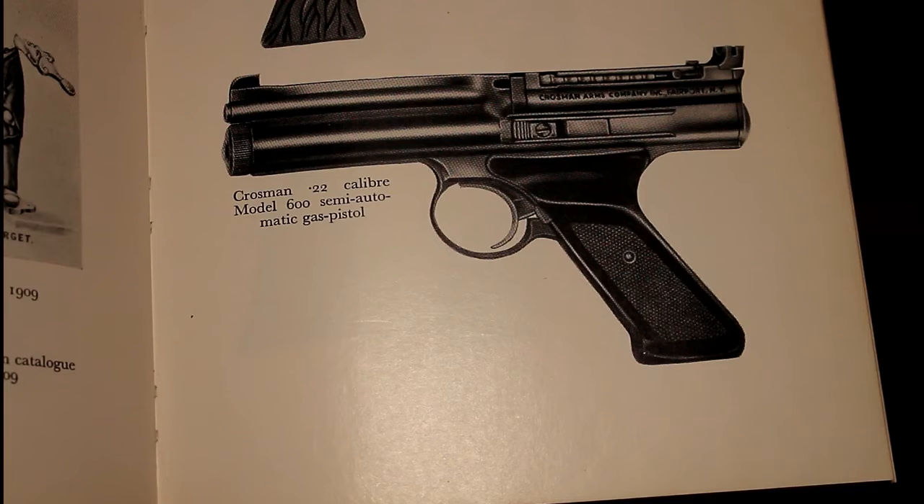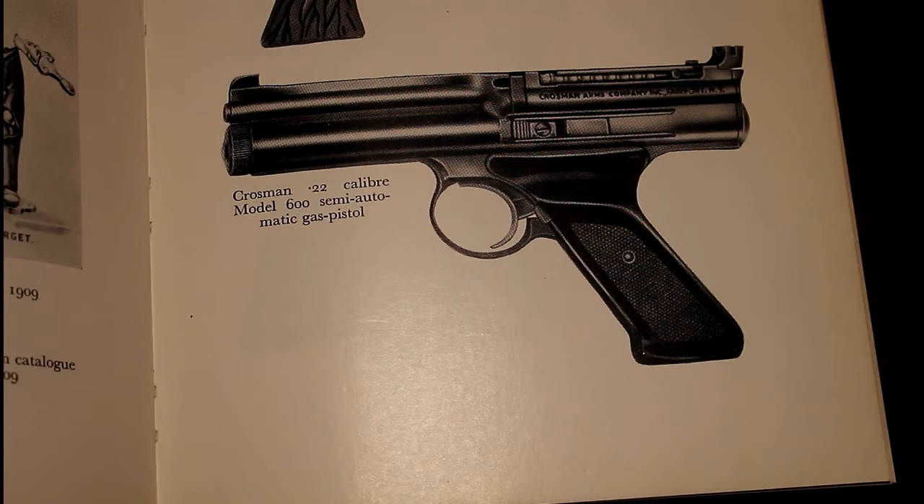Hi and welcome to the channel Newtown Naughty Boy once again. In this video we'll be talking about the Crossman model 600. I envisage I'll probably produce two videos for this particular air pistol. One will talk about the actual pistol itself and examine the pros and cons, and in part two I'll do some chrono testing and demonstrate the air pistol outside in my garden to show you how it operates.